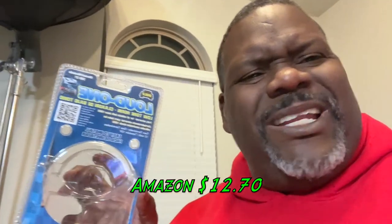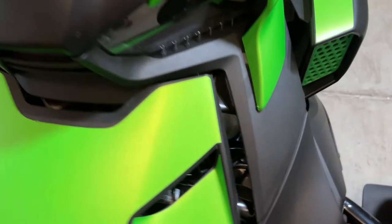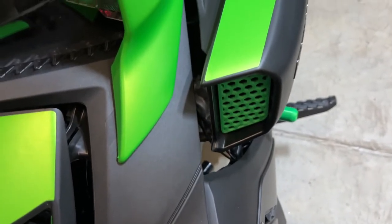For $13, man, that's not bad. And Swing Mile, I think they want it $79. But yeah, for $13 on Amazon, it's called the loud one. And I'm very satisfied with it, man. I just added these on.